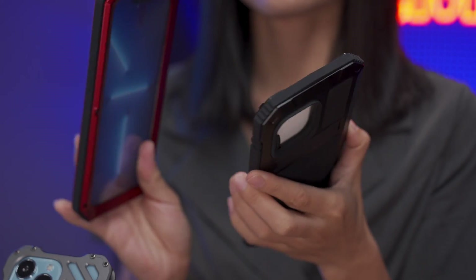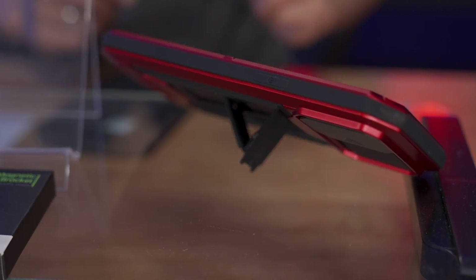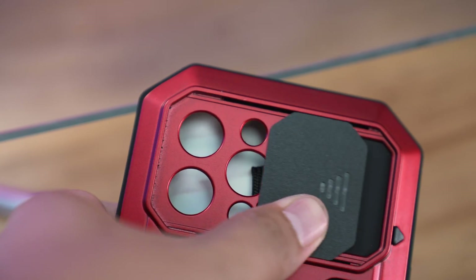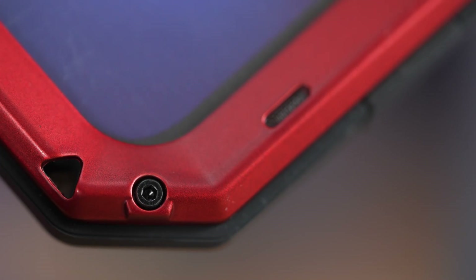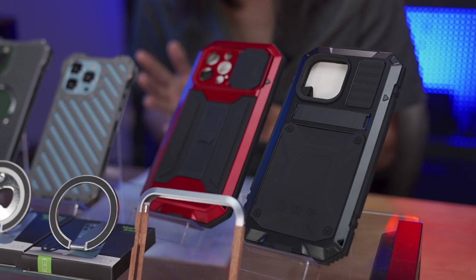Both come with supporting kickstands and support wireless charging without taking off the cases. They can protect your phones from daily water splashes. But please note, they are not literally waterproof cases — they cannot be used for water activities like diving or swimming.